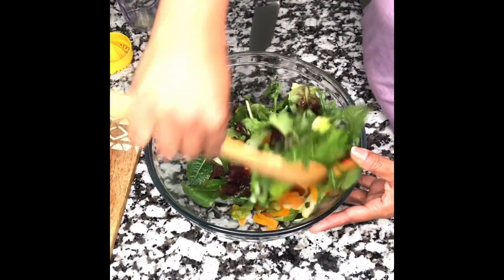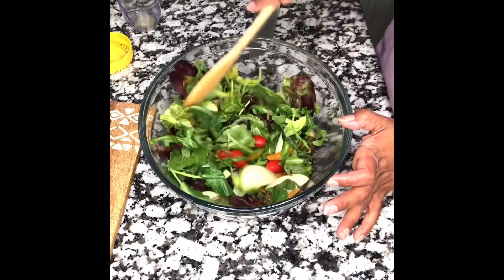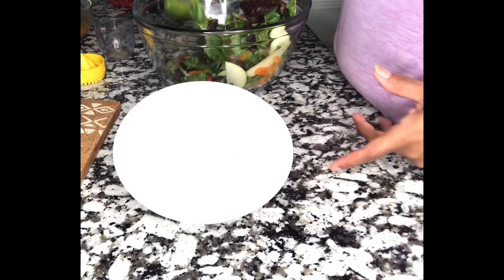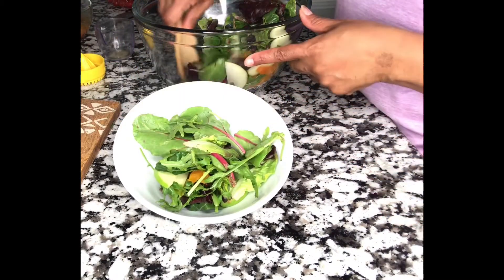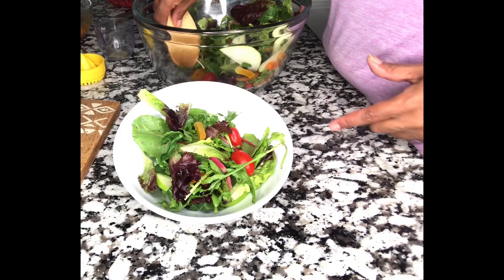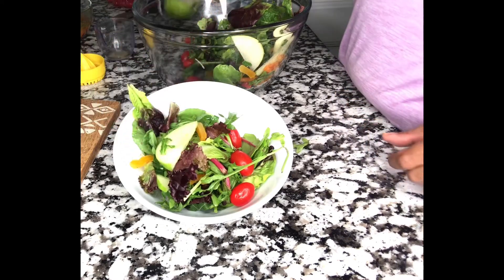Now I'm mixing these together. You can add whichever vegetables you like and as much or as little as you want. I love this salad — I find it very refreshing. Eating healthy means a lot of good vitamins, especially with that spring mix, which has greens that are very good for our body.